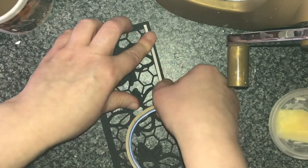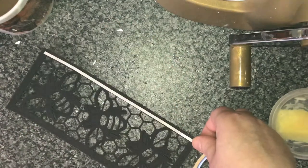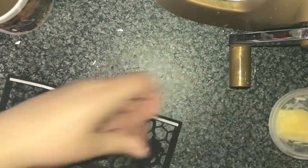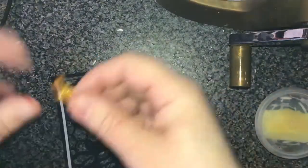In order to secure the bit of acetate, I'm using just my really small double-sided tape and I'm just putting that around the four edges — the sort of inside edges of it.